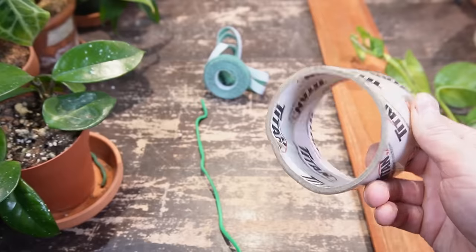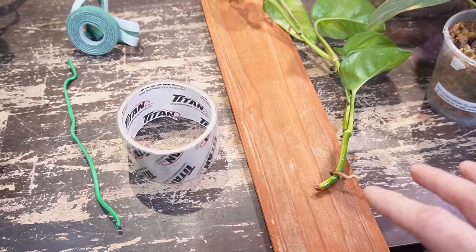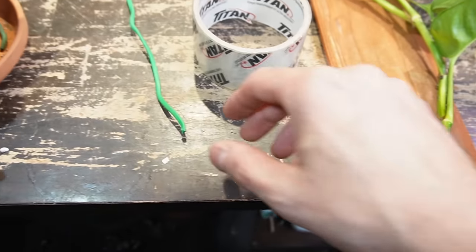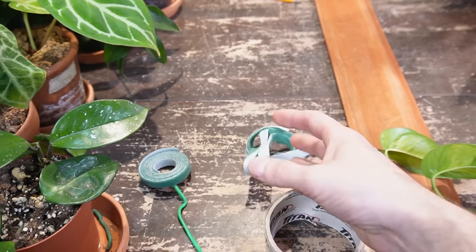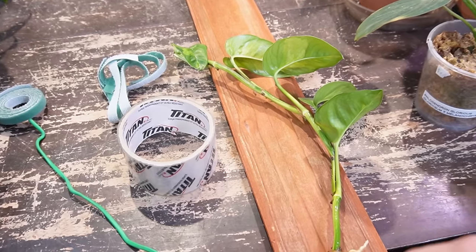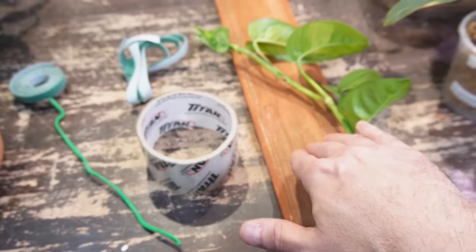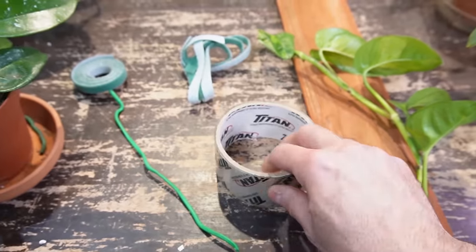There are a number of different methods of securing the plant to the plank. I've been using clear packing tape recently — it just allows the aerial roots to be secured firmly against the back of the board. Whereas if you use plant wire or even velcro, it gets it close but sometimes there can be a little wiggle room. So I find the best way to get contact with the roots on the board is the packing tape.